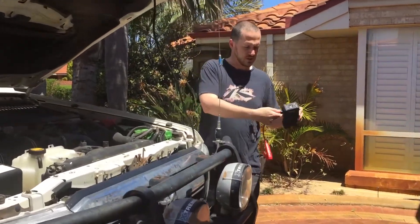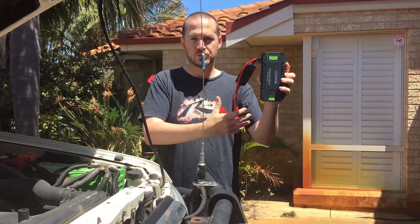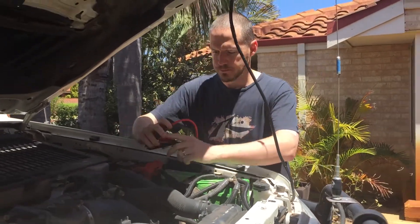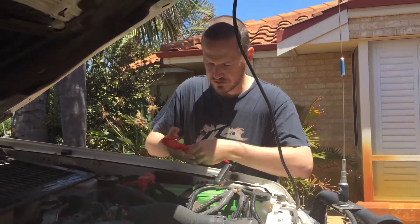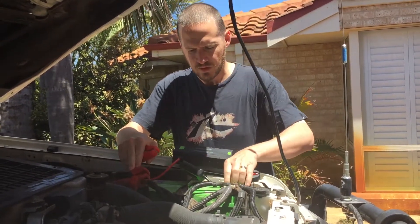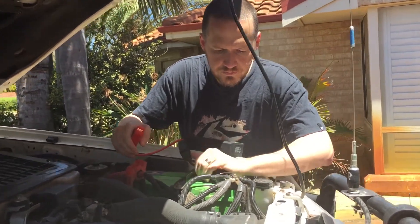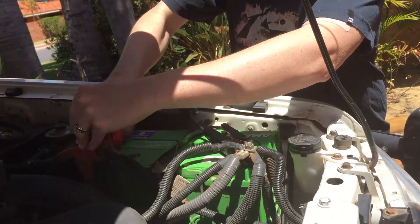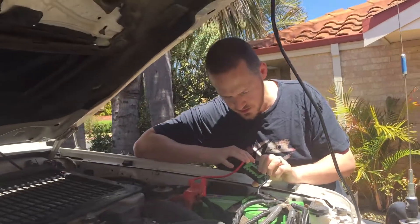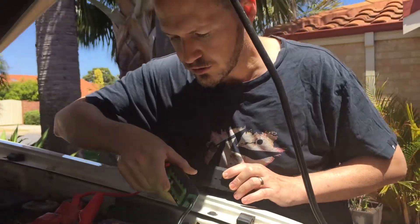So this is the unit — plugs in the side. Short circuit protection, all automatic protection — you don't have to worry about anything touching and getting damaged. All built-in protection systems. It feels like we've got a good connection. No sparking because it senses what's going on before it activates. Now it's gone from flashing to a solid green light.